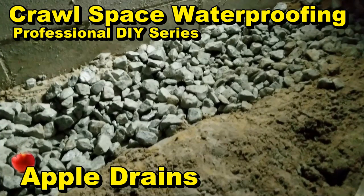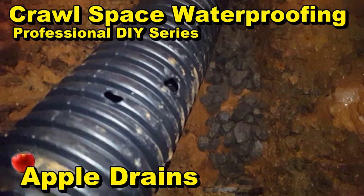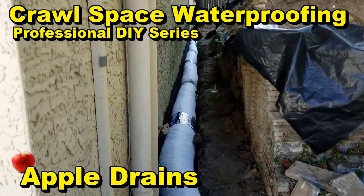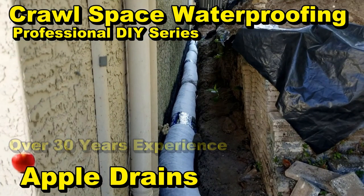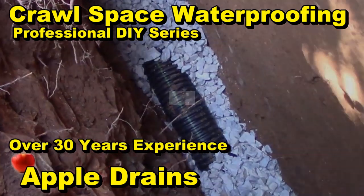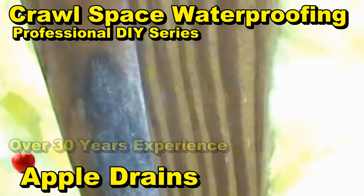We'll show you how to install gravel perforated pipe along the footer, what type of pipe is used. We'll also show you how to cut the basement floor and install that same system. We'll show you the exterior waterproofing, MDS quick drain, and gravel perforated pipe — where it goes and how it's installed.